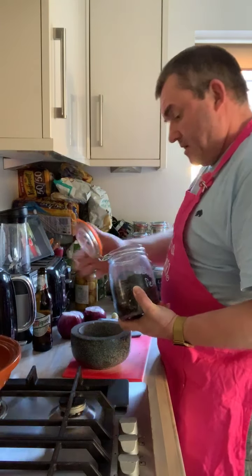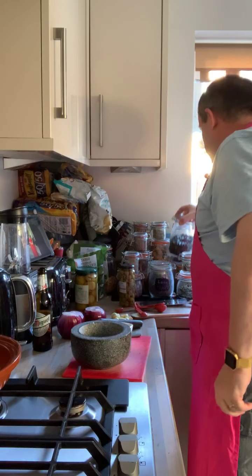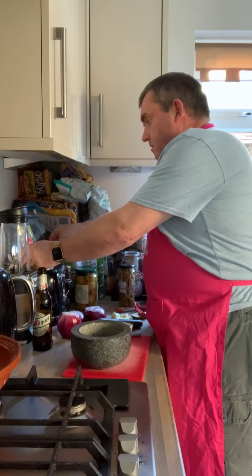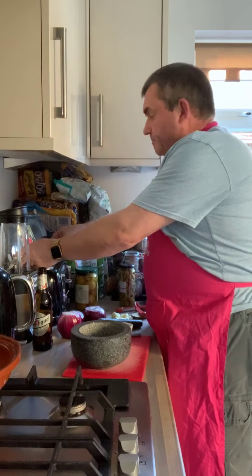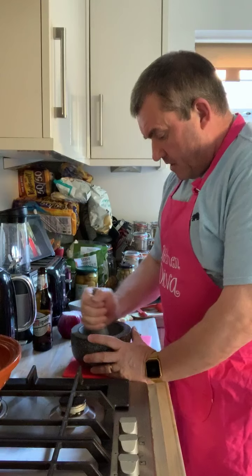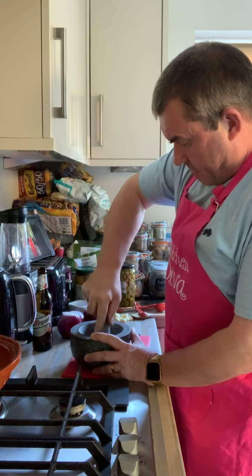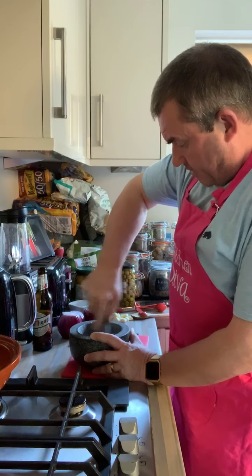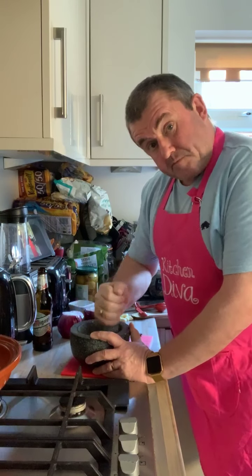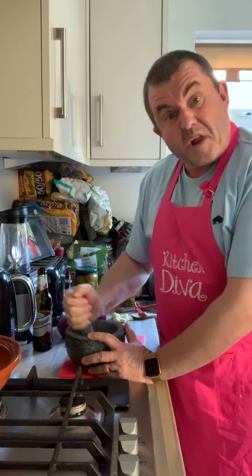Chuck them in there. Not an awful lot of spices going in this. These are a little bit harder to grind up, but once they get going they're alright. So, that's the spices prepared — that's all you're having. They all ping out all over the place.